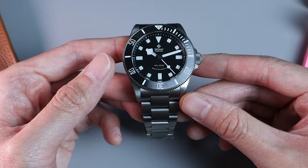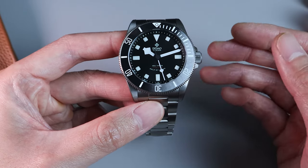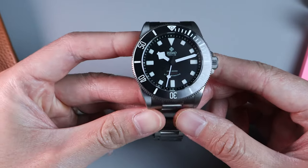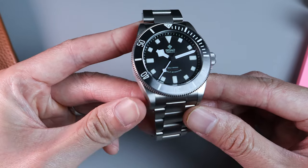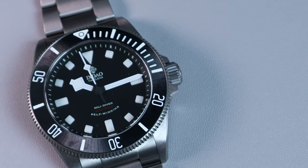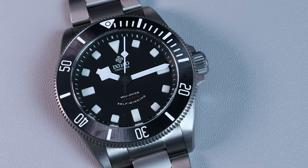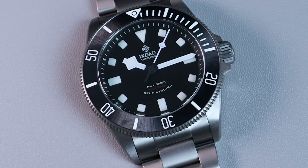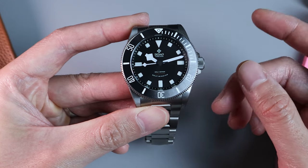Now let's get into the specs. First of all, this watch is made of titanium. Titanium is slightly weaker than steel in terms of strength, but it is much lighter. In terms of color, it has a darker shade than steel. It's also a harder material to process. What this means is that most titanium watches are lighter, yet darker and less shiny than a steel watch. Titanium also tends to scratch easier than steel, but apparently the scratches are also easier to remove. Feel free to correct me in the comments if I say anything wrong.